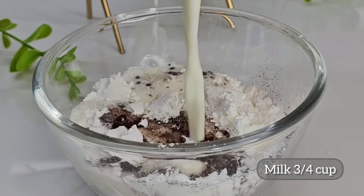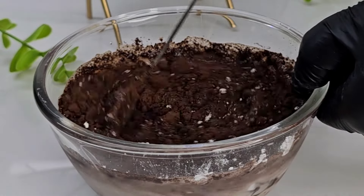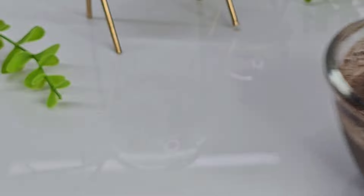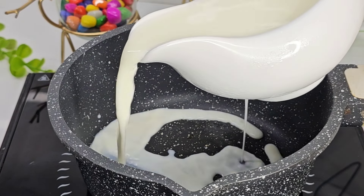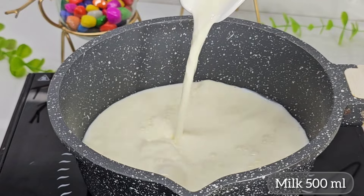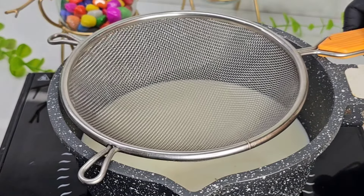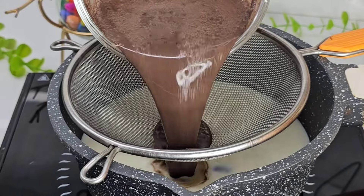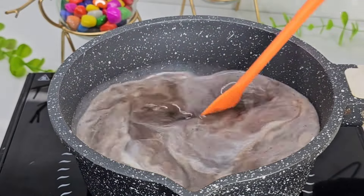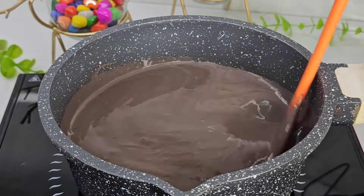Mix it in 3 cups at room temperature. I will mix it in a pan — 6 tablespoons of a mix of corn flour and cocoa powder, making a nice mix.